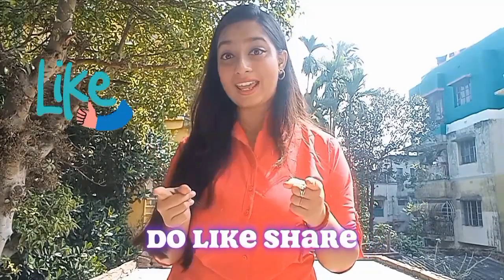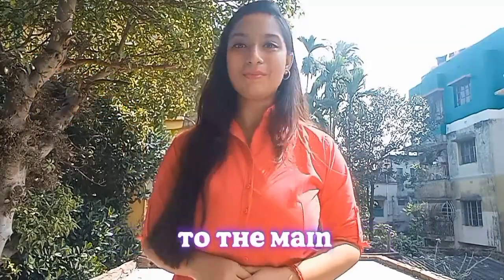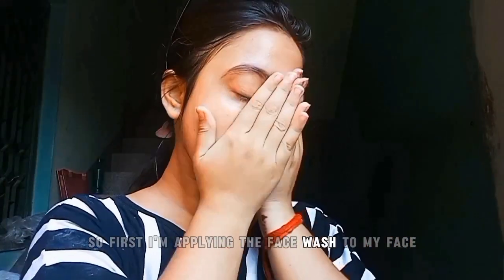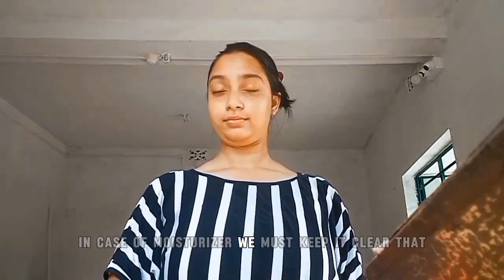Before we apply any kind of moisturizer or makeup to our face, we must be aware that our skin remains hydrated during summer season. First I'm applying the face wash to my face, then I have applied moisturizer.